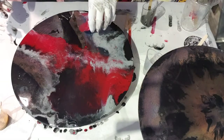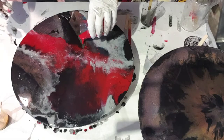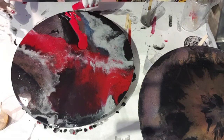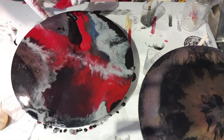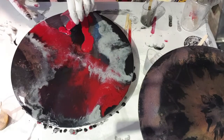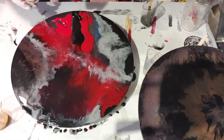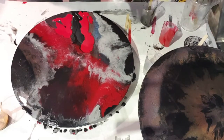What I'm going to do is get some more of this red, just because I've got so much of it, just to cover these bits here and here.